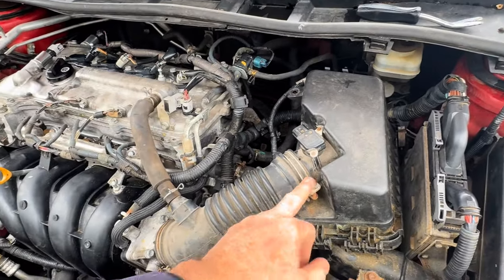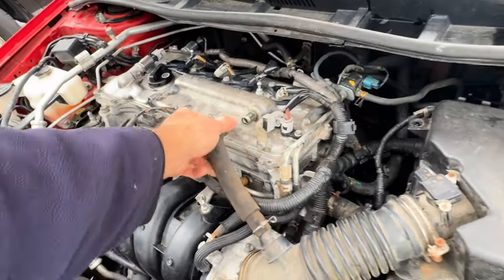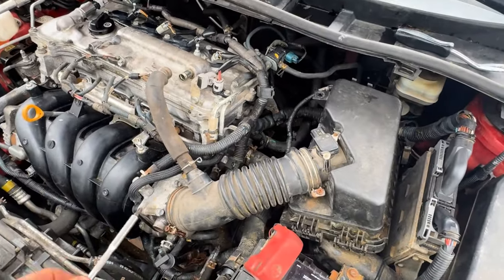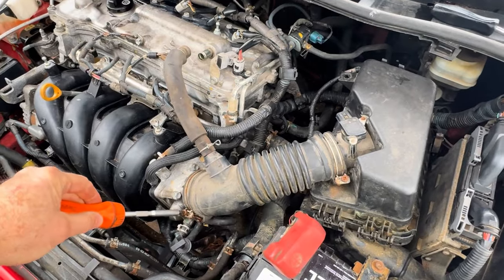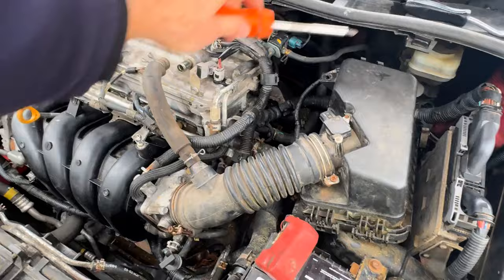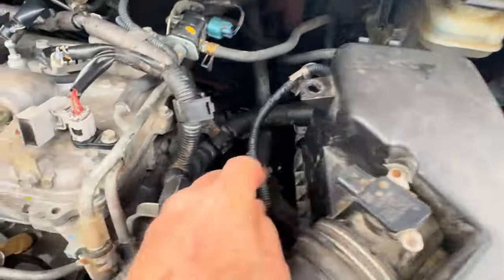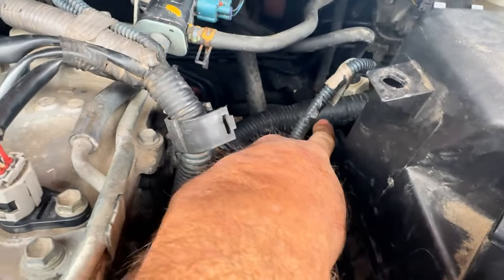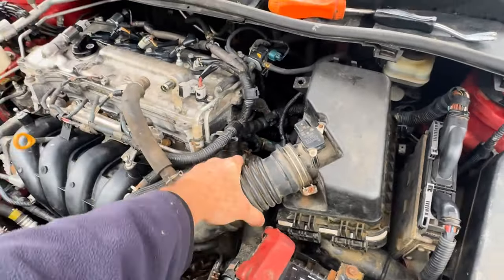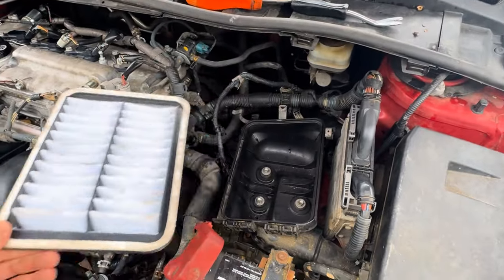We're going to undo this and this. This should just pull off right here like that. I'll loosen these up and then take the whole thing out. Pop this out, slide that off of there. On the side right here you can see that — snap that one down. There's one on the back side here, push that down, pull this up. It should pull the whole thing out just like that. Put it off to the side and remove our air cleaner.